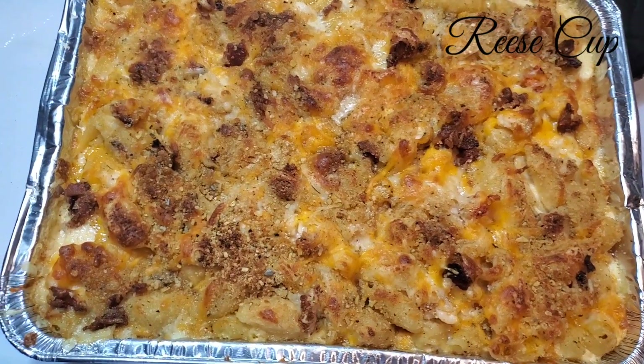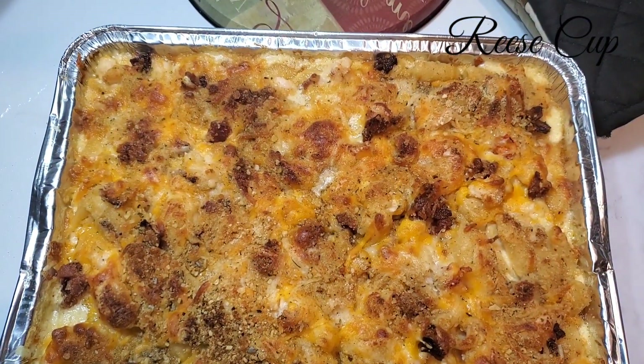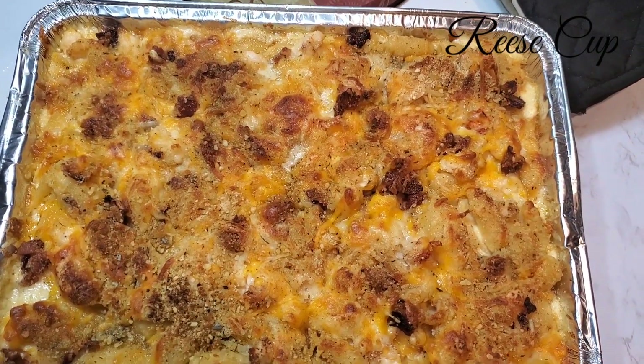Guys, here is the end result — bacon and lobster mac and cheese!